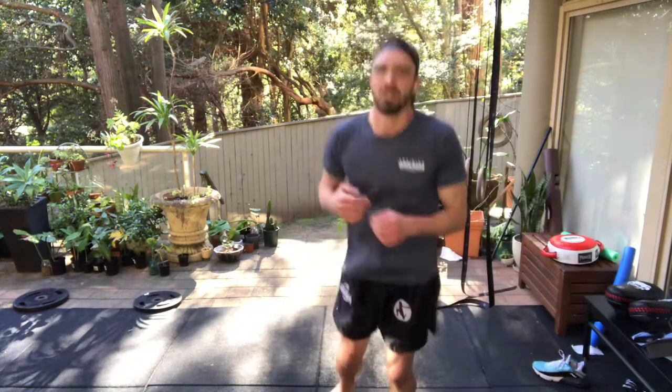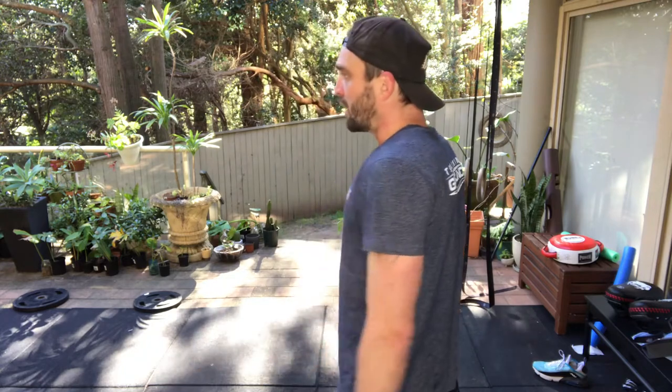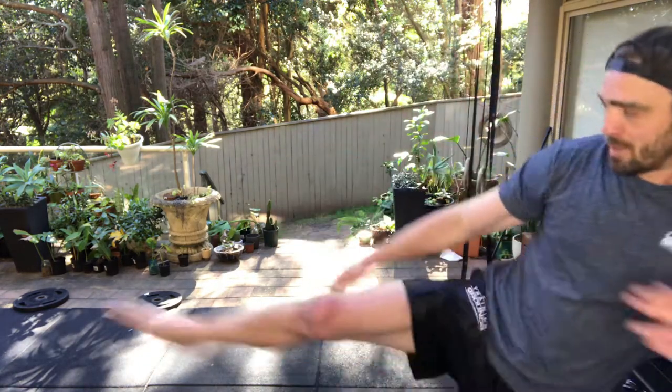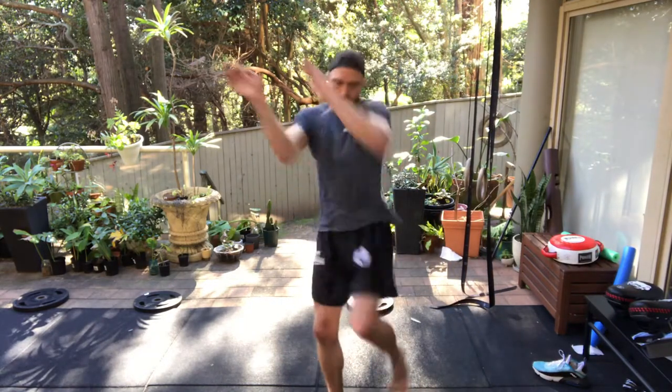Let's throw a one-two and a left knee first, then our opponent's going to counter attack and we pivot off to the side like a matador and kick into him. One-two left knee — when I land the foot, I pivot. If I'm standing in front of my opponent and I pivot without getting out, I give them the advantage. So I step out and pivot, pushing off my opponent's punch or shoulder to create an angle and land my kick. One-two left knee, pivot, right kick.